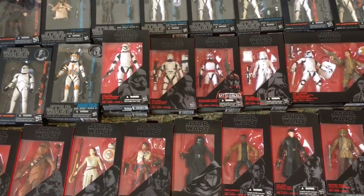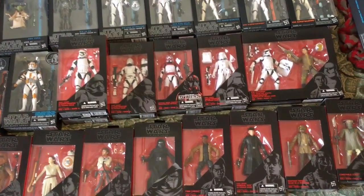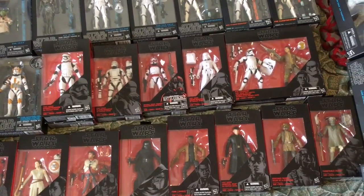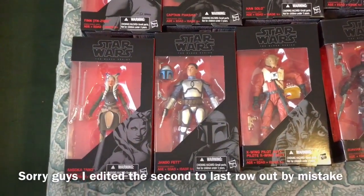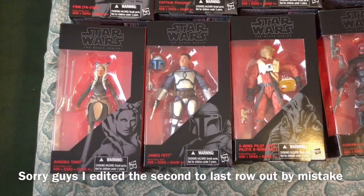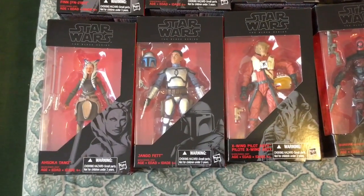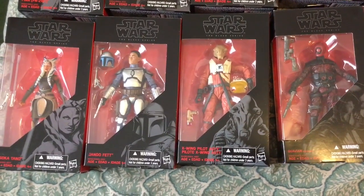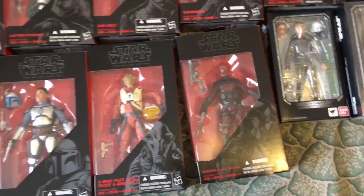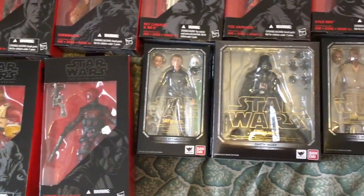Then of course we have the First Order Stormtroopers, as well as the Battlefront Shock Trooper and Flame Trooper. There's the Poe set. Moving to the left, we have Ahsoka Tano, which is actually one of my favorite characters in the whole Star Wars saga. I think she is one of the most important characters because of her relationship to Anakin. And then of course we have Jango and the X-Wing pilot, and that rounds off the Black Series Star Wars collection by Hasbro.